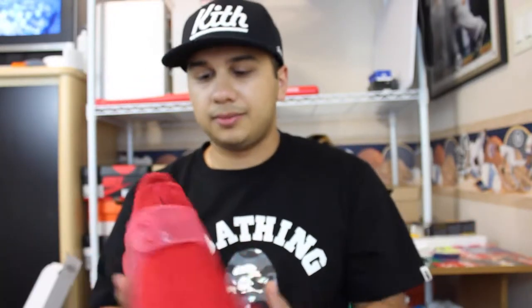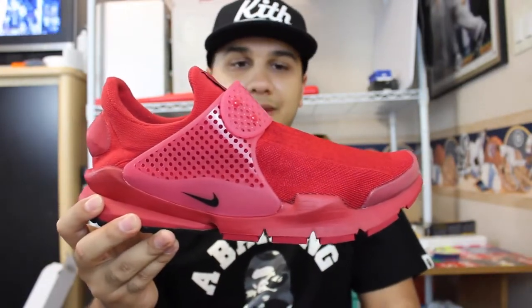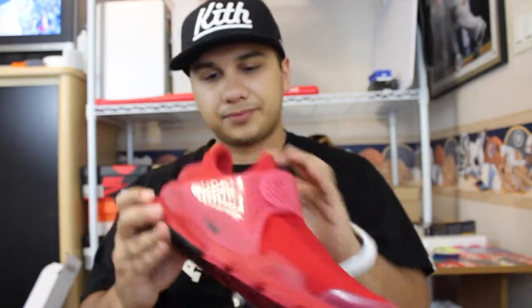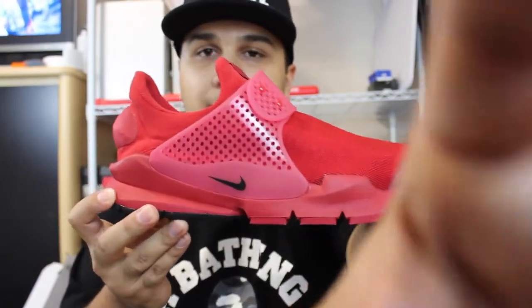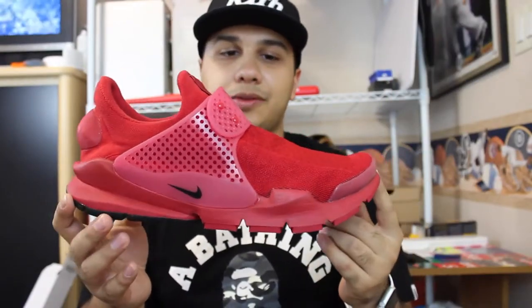I do recommend picking up a pair if you're able to. I rock these with socks — I know people that don't — but I like to wear my shoes with socks just because I don't like to get them all sweaty. Very, very nice comfy shoe. Pretty excited that she got these for me. Like I said, I've been wanting them for a while, and for her to just surprise me with it was really cool of her.